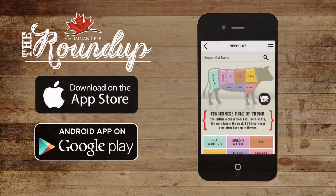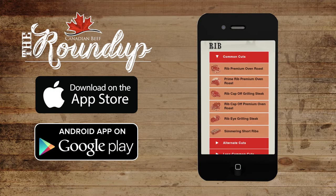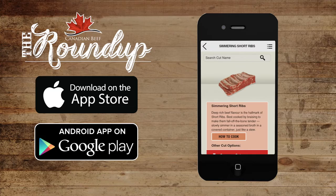Hi, I'm Joyce, home chef at the Canadian Beef Centre of Excellence. I'm here with Avar Butcher and Chef Marty. We're going to take you through the backstory on beef simmering short ribs. If you want to find out more information on beef simmering short ribs and other beef cuts, go to our free app, The Roundup.